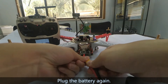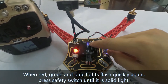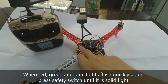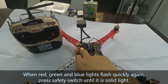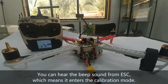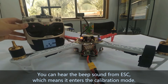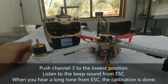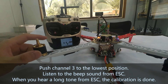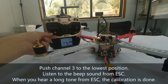Then plug the battery again. When red, green and blue lights flash quickly again, press the safety switch until it is solid. Then you can hear the beep sound from ESC, which means it enters the calibration mode. Push channel 3 to the lowest position and listen to the beep sound from ESC. When you hear a long beep from ESC, the calibration is done.